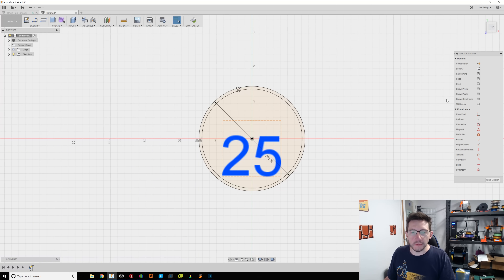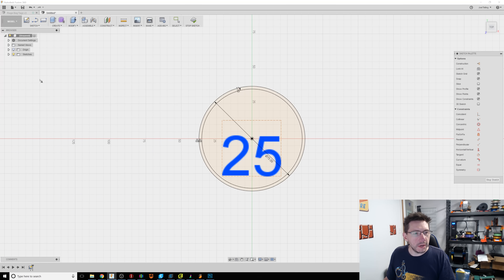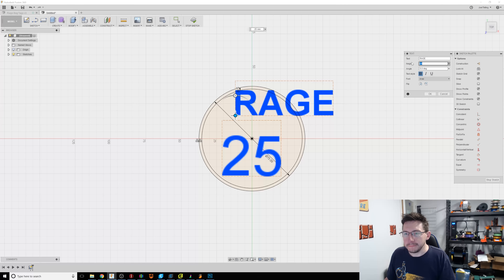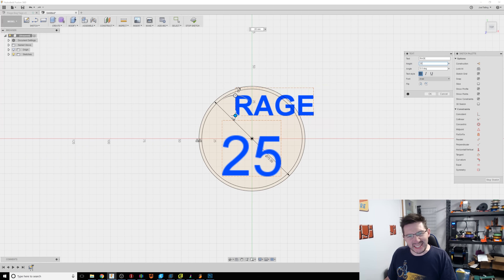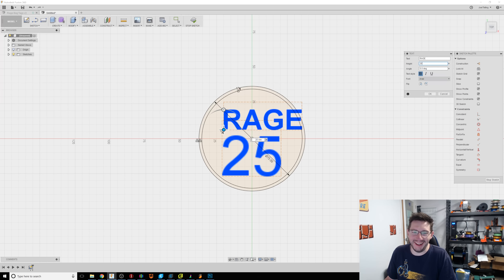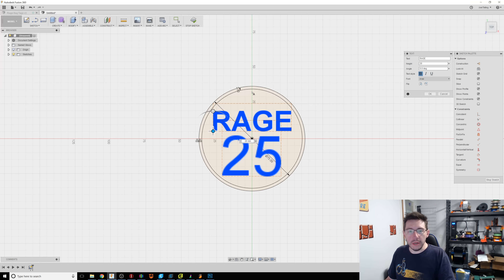There, that looks great. Now we need to do the name of the team, which is the Rage — R-A-G-E. I'm going to make it bold. Maybe do 20 millimeters. Sure, there we go. So we've got the name of the team, we have the number, we have the border. Oh, we need to do the little keyhole at the top.